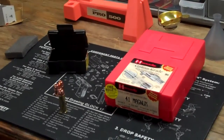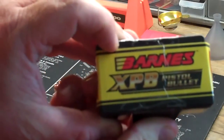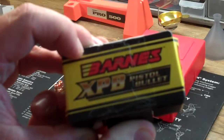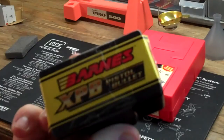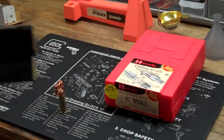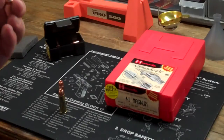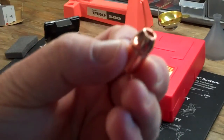I wanted to talk to you about reloading with the Barnes XPB Bullet for the .41 Magnum. I go on Google and try to find things about this, but I'm not able to find a whole lot. Everybody asks: have you found anything about the .41 Magnum using the Barnes Bullet? I think the reason is because Bass Pro Shop actually sells this bullet, and there's not many off-the-shelf places where you can go buy components for .41 Magnum.